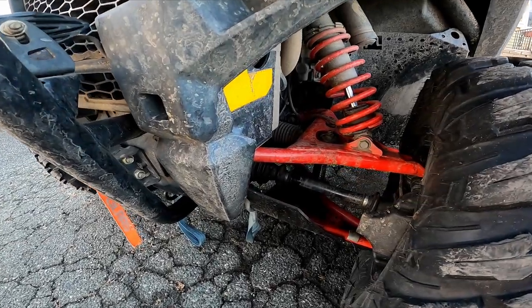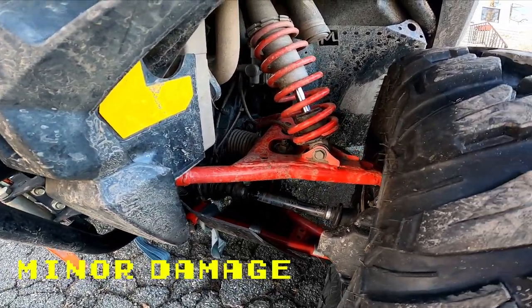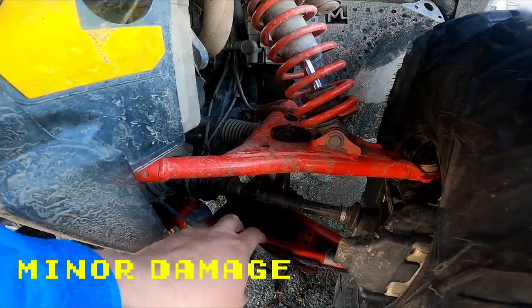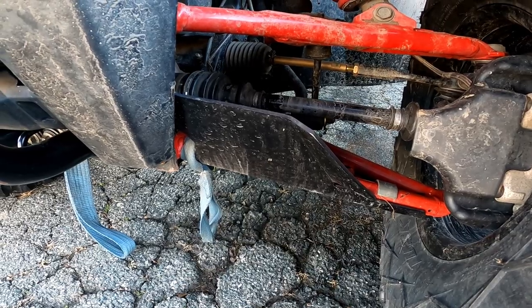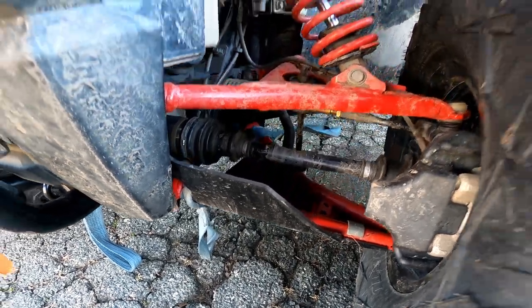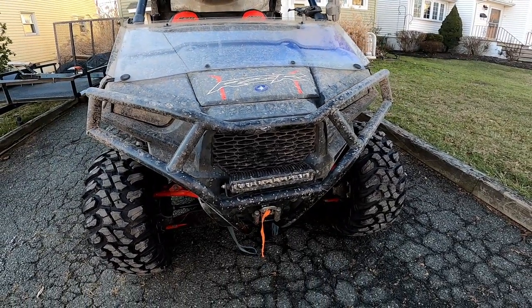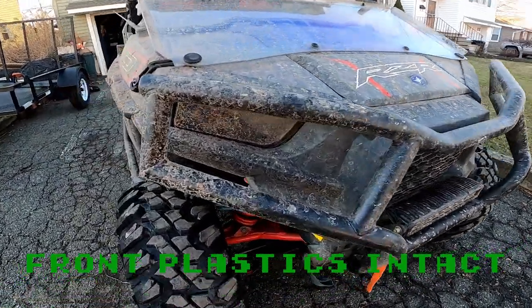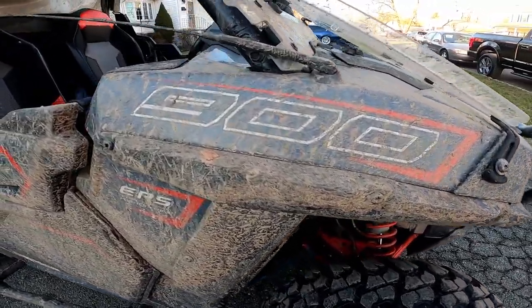You can't really see this, but there's minor damage on the lower A-arm — I had bent it, but I've since put the Ricochet protection armor on there. You'll also see our straps are still on there for mounting to the trailer. The front plastics are looking good — thankfully our bumper is keeping us safe there, even though she's a little dirty.